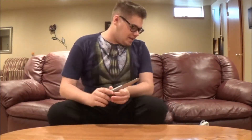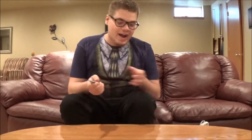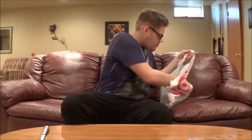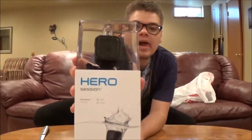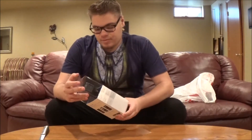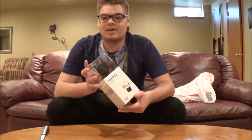How's it going guys? It is Harrison, and I just got back from Target. I got the GoPro Hero — get this out real quick. There we go, a little GoPro for you guys. It was on sale for $149, and yeah, this is really really cool. I'm really excited.